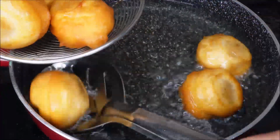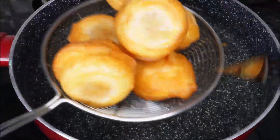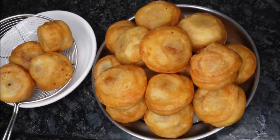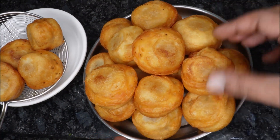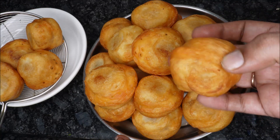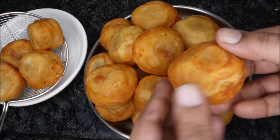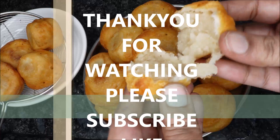Pour it over the rice and make it straight. Put it in the middle and squeeze it. I am very happy to do this. Please try this recipe, comment and like this video. If you like this channel, subscribe to my channel. Bye!